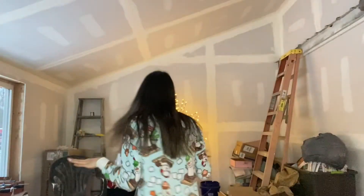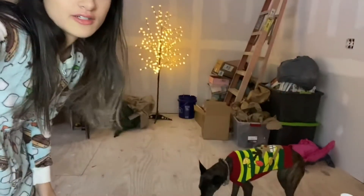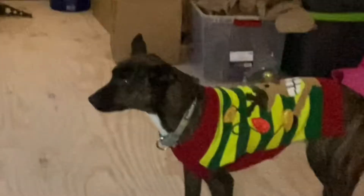Hey guys, welcome to this video. I'm in the second part of my house and it's being worked on - it's under construction, so this is why it looks weird right here. She's in her little cute Christmas sweater and I'm in my onesie. Don't mind the back room. Today we're gonna be making some cute DIY gifts, so let's just dive right into it.